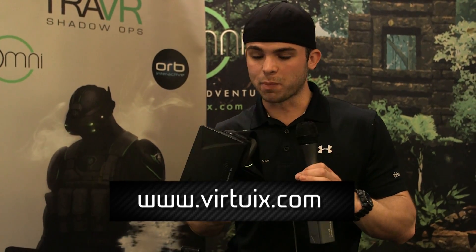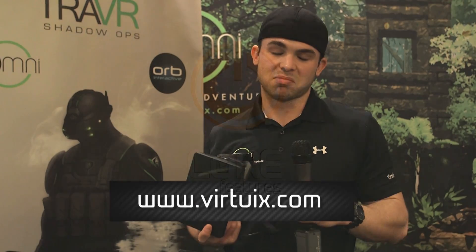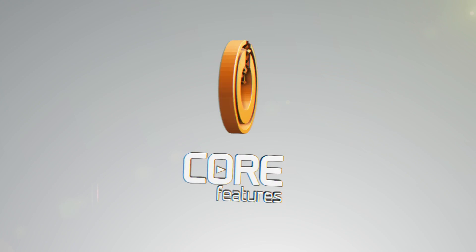You're investing in your health as well. There's nothing like being inside the Omni in virtual reality — it is a completely different experience. You'll never want to sit back and play that game with a regular gamepad. There's no equivalent to it.